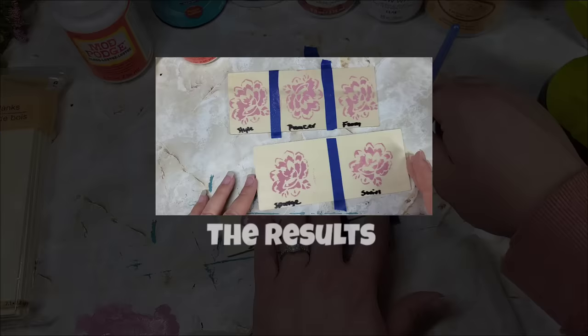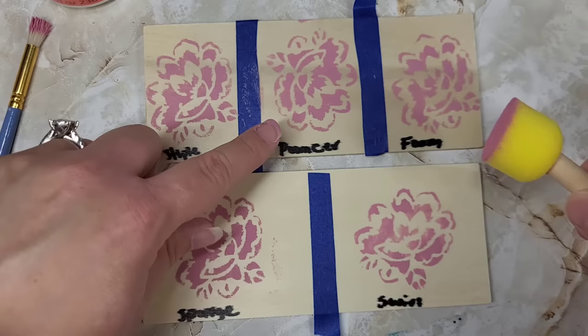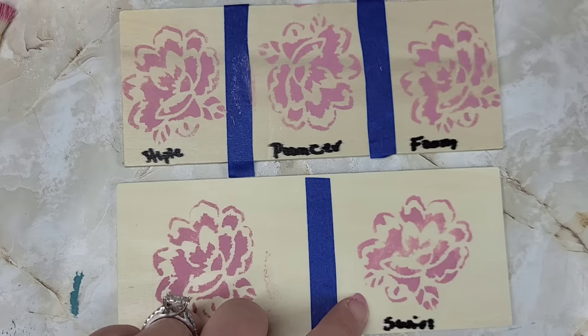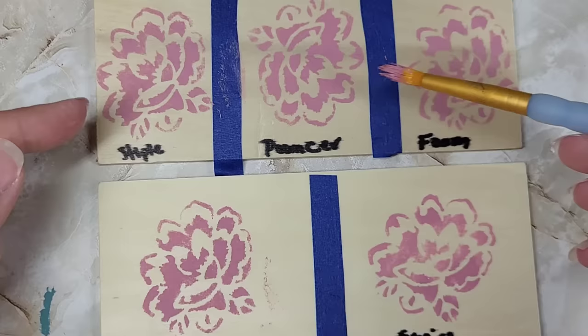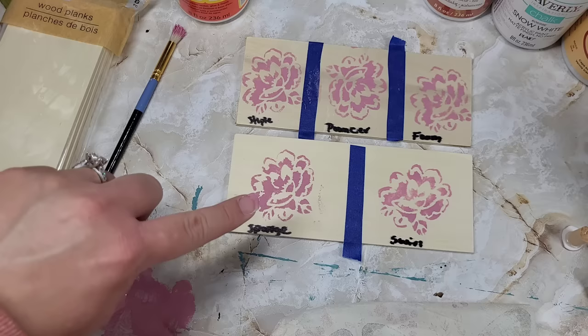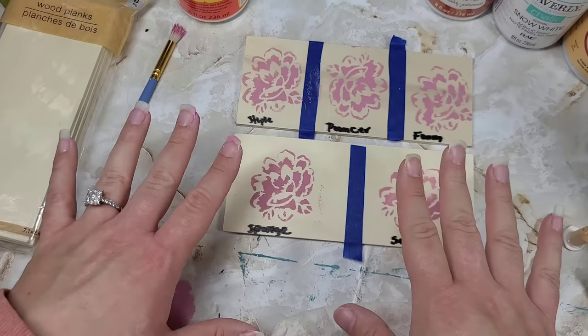Here are the results. We have our stipple with the flat brush, our pouncer, our little foam piece, our sponge, and our swirl using a rounded brush — where you just swirl around. As you can see, you get a really nice stencil design using any one of these. And down here you can see I did a lot of offloading — there is not a lot of paint on each applicator — which really, really helps reduce bleed-through without any additional medium on there.